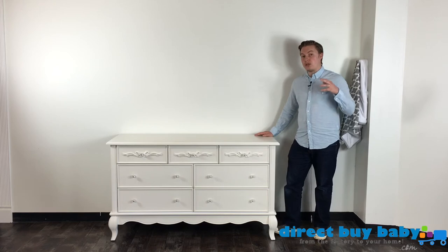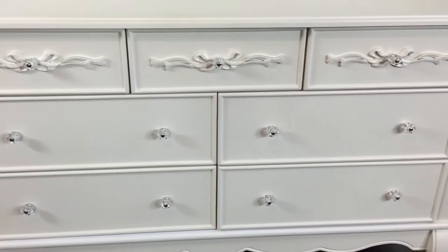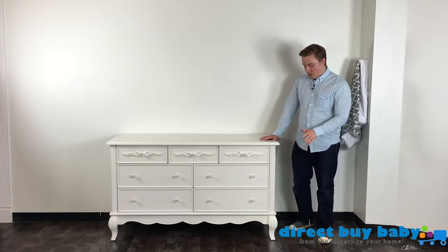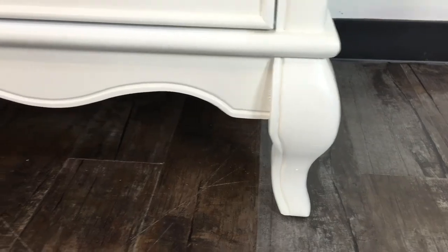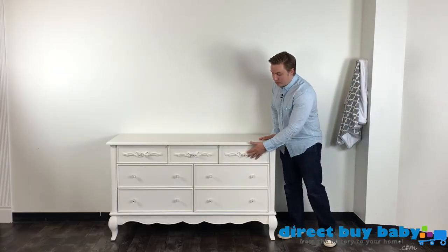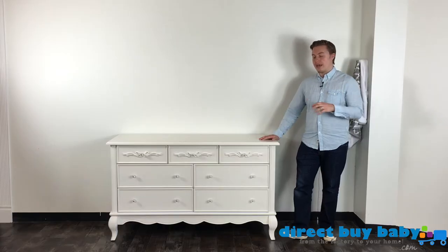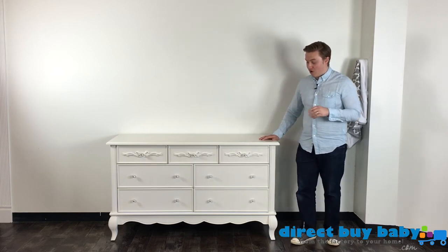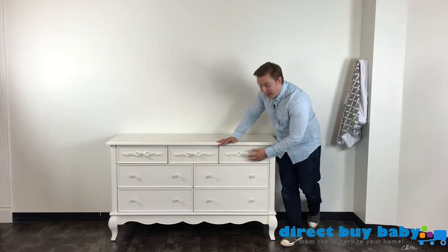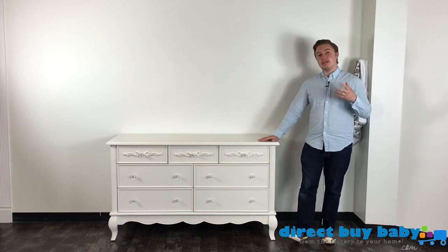The Aurora double dresser is also made out of poplar hardwood. You can instantly tell the same design motifs are used here — it starts with the beautiful curved legs. A stunning feature are the elegant crystal knobs on all of the Aurora dresser pieces: the chest, the nightstand, the armoire. Evlor has also put in beautiful French appliques, which are handcrafted and placed on all of the top drawers of the Aurora double dresser.